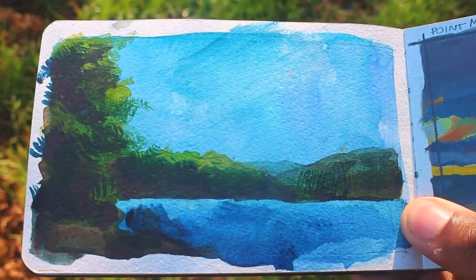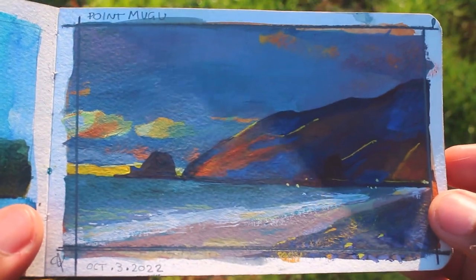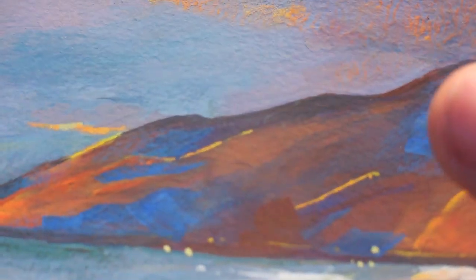I never ended up finishing this sketch — I think it just got too bright and it didn't look right for me. This painting I like the texture. I used colored pencils in a lot of it, so you can see the texture of the pencil, and I think that's pretty cool.